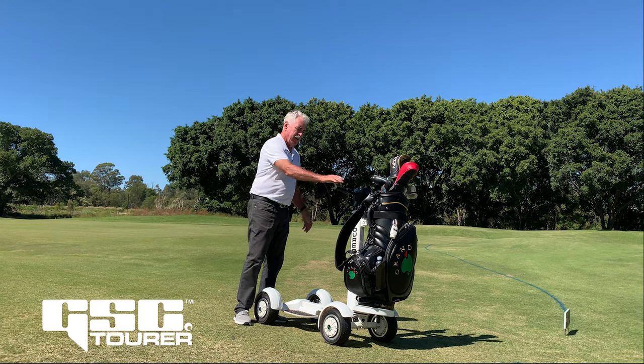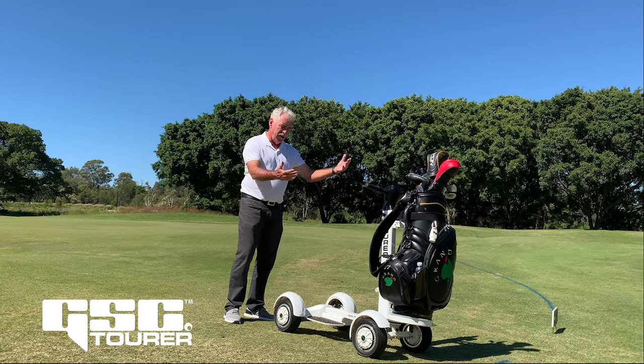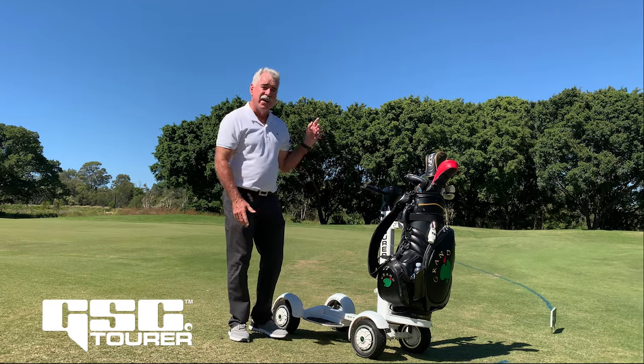To go and have fun with it, you simply push the button to go forward. It slows down itself. There is a brake on the left hand side, and it will reverse. If you want to play golf and enjoy it, this is the game changer.